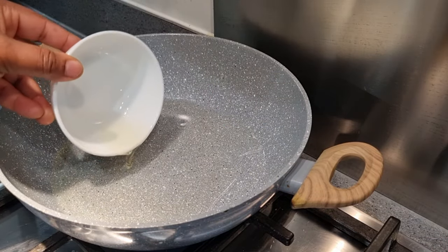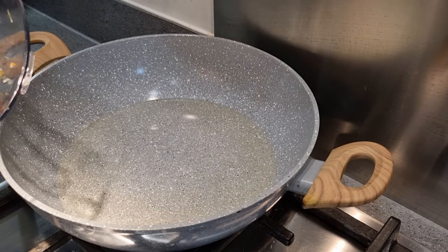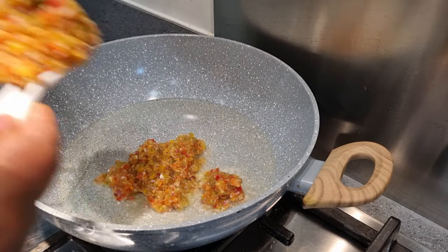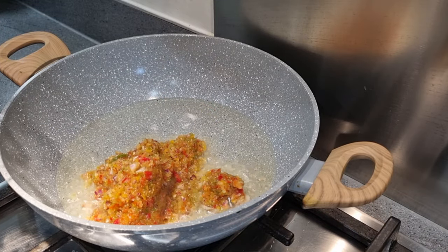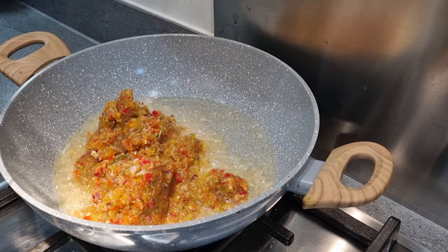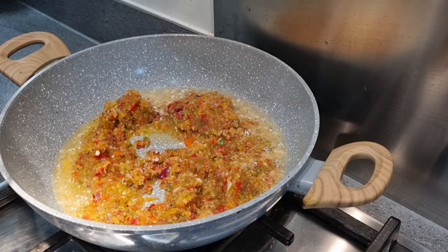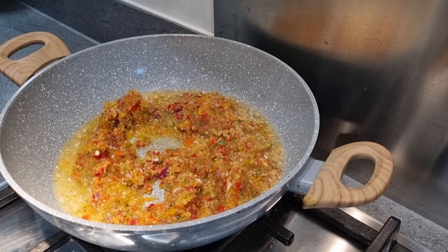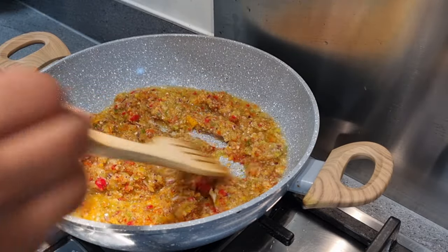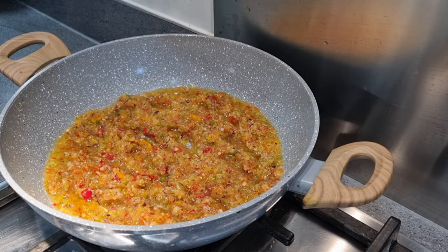Let's start making our pepper momo. First, I'm going to add some sunflower oil into the pan and allow it to heat for about one to two minutes. Then I'll introduce my roughly blended peppers and give it a good stir on low heat, just to allow the peppers to cook properly.